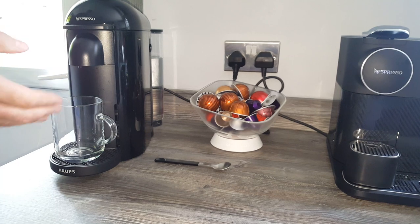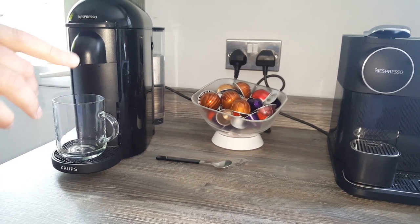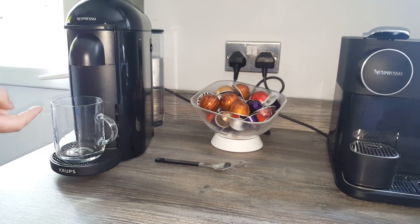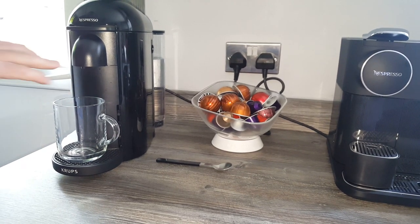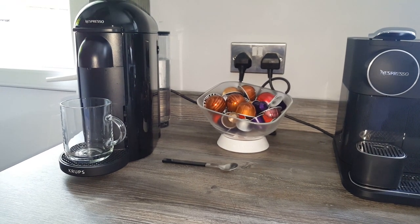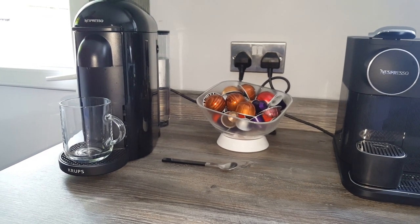Just quickly before we make the coffee — there's not much sizing information on the Nespresso website, so I thought I'd give you some detail. The mugs are 11 centimeters high roughly and about 8 centimeters wide, not including the handle.